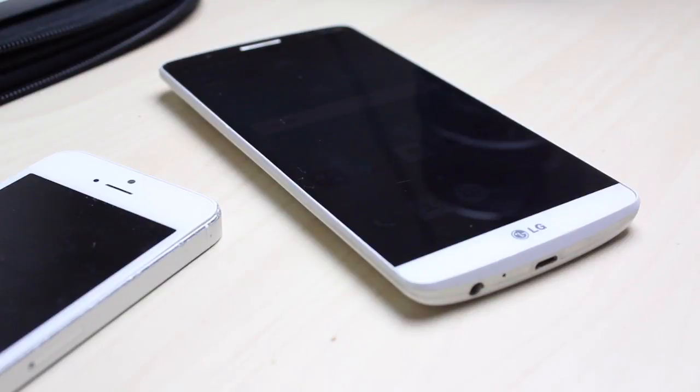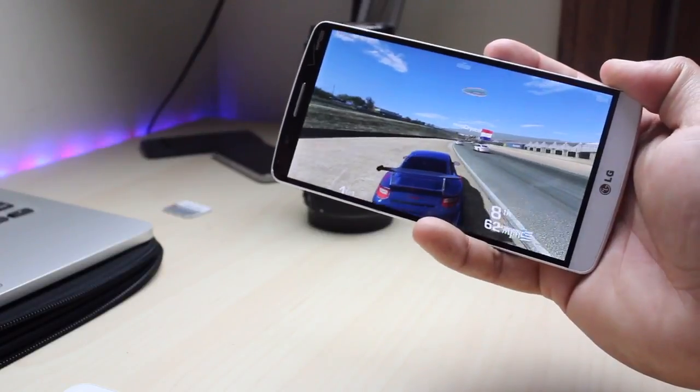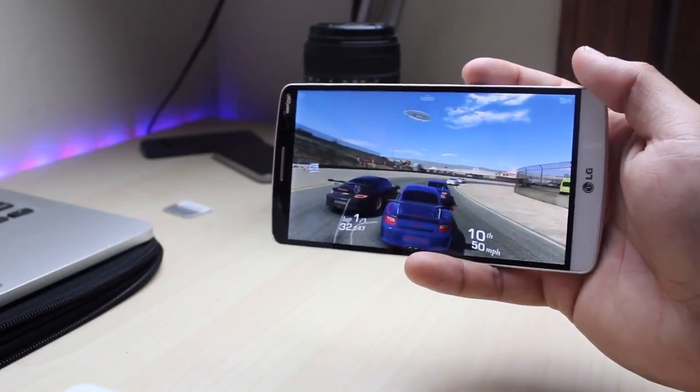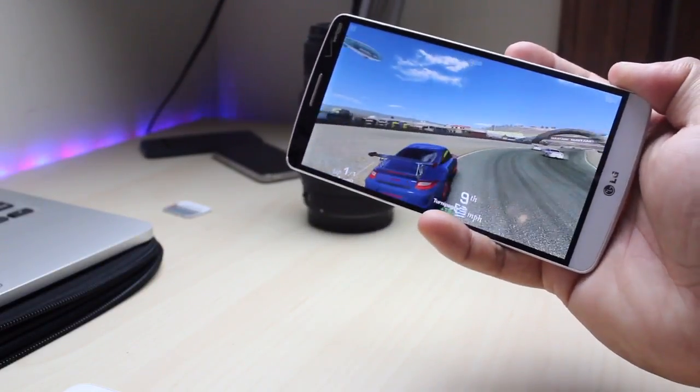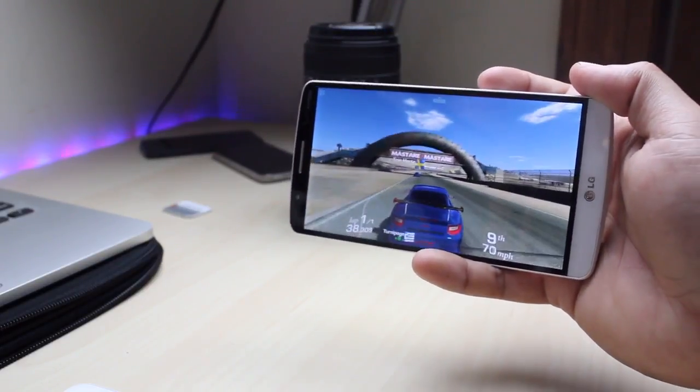Would I recommend the LG G3 in 2018? If you're willing to take a little bit of a risk, I'd say pick one up. You can get them for relatively cheap, there's expandable storage, a quad HD screen, and you can root and ROM it. For the majority of people the bootloop probably won't happen. Just make sure to find one in good condition — if it already has a bootloop problem, let it go.